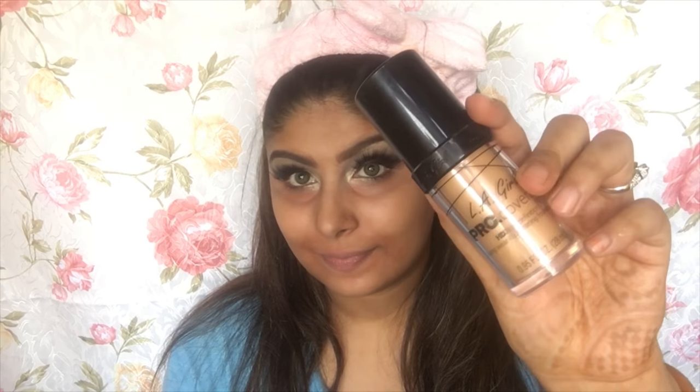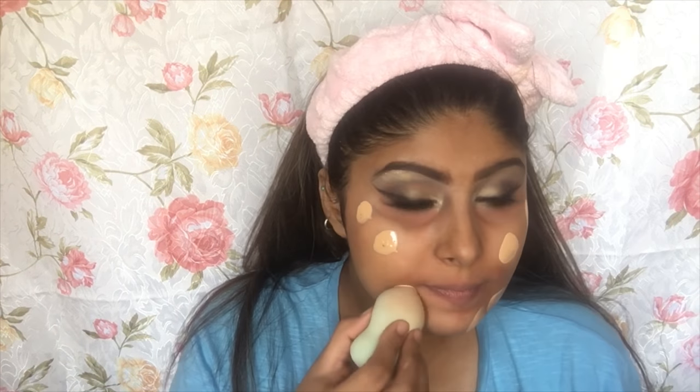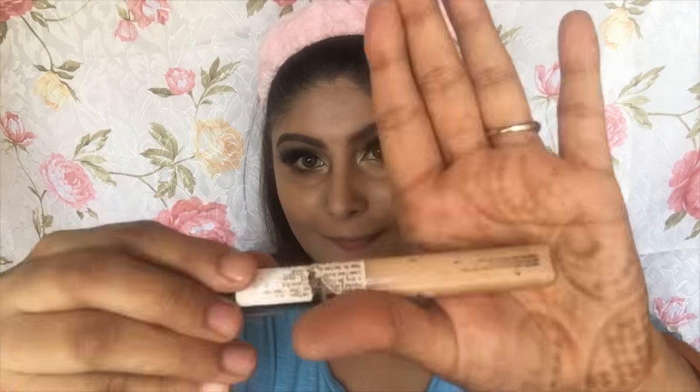Following that I'm applying foundation. I'm using my favorite, the Elegal Pro Conceal HD Foundation — it's a beautiful foundation with very buildable coverage. I'm putting dots first and then blending it all over my face using my Beauty Blender. For concealer I'm using the Maybelline Fit Me Concealer.